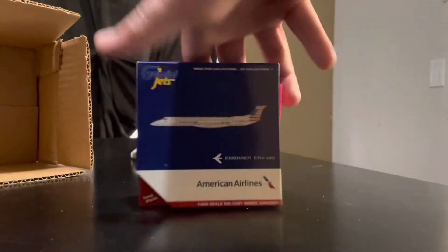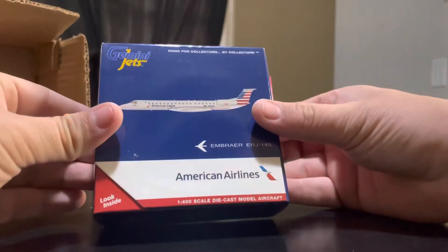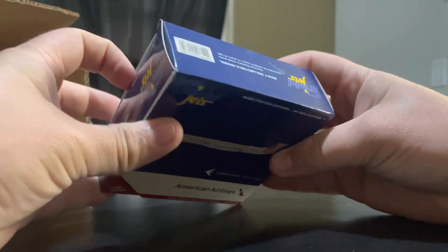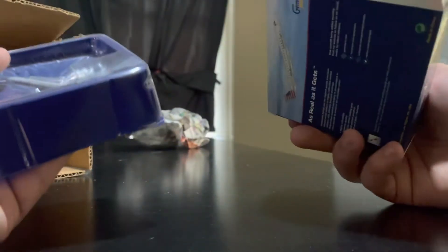And there is the aircraft — it's an American Eagle Embraer 145. Super cool model. Very excited to add another American Eagle aircraft to the fleet. I have another American Eagle Embraer 145, so like I said, this marks number two.